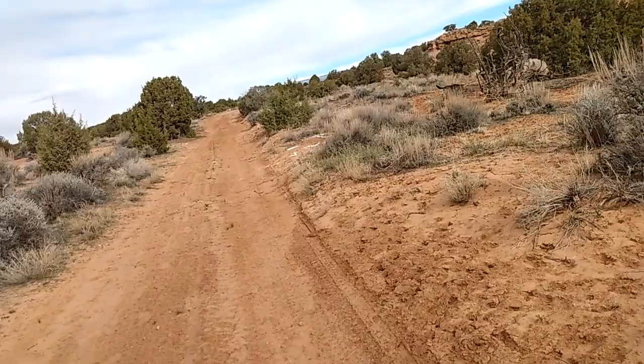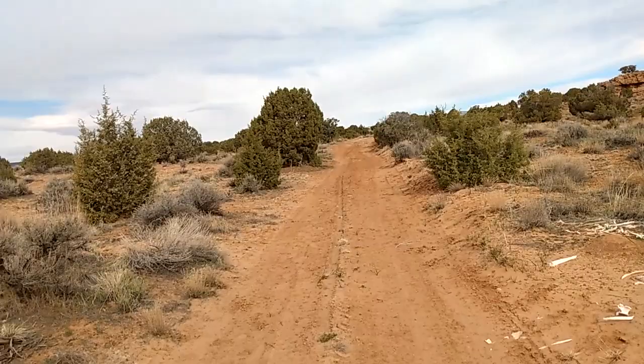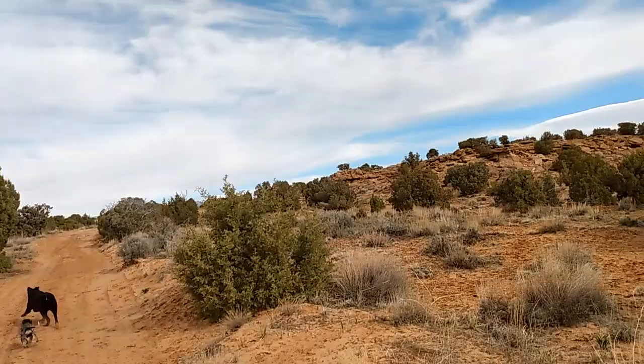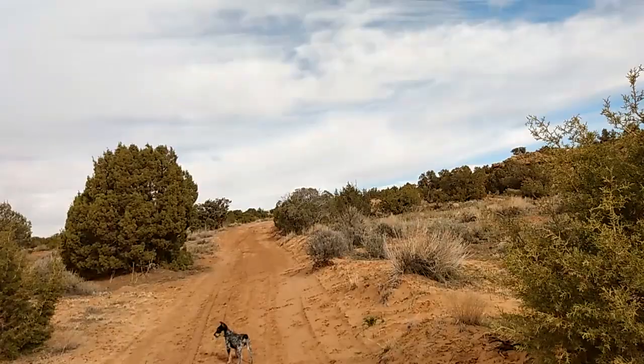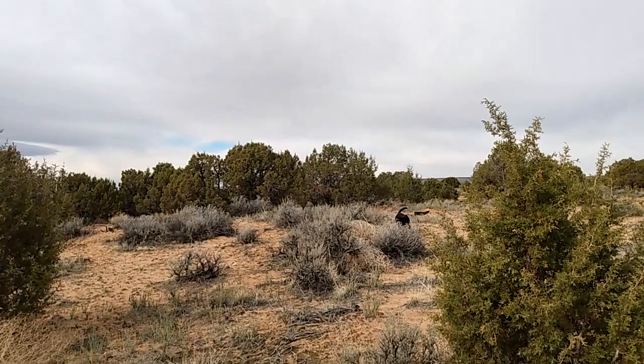That didn't go over well at all with the tribe. Later, they found the homesteader's cabin — it's down that way and still exists, but it's on private property now. The Native Americans went down to the cabin and took it out on the homesteader family, and they killed them. The other homesteaders only really got together for church, and when the young family didn't show up, they went looking and found them hidden in the cellar next to the old cabin. They then contacted what they called the Native agency, and agents came and pushed the Native Americans off the land.